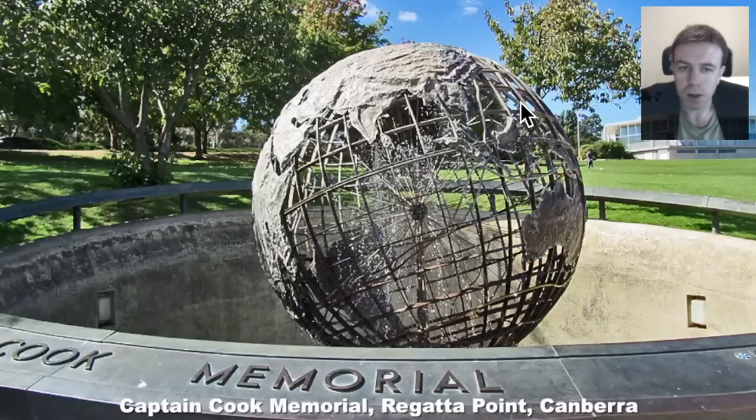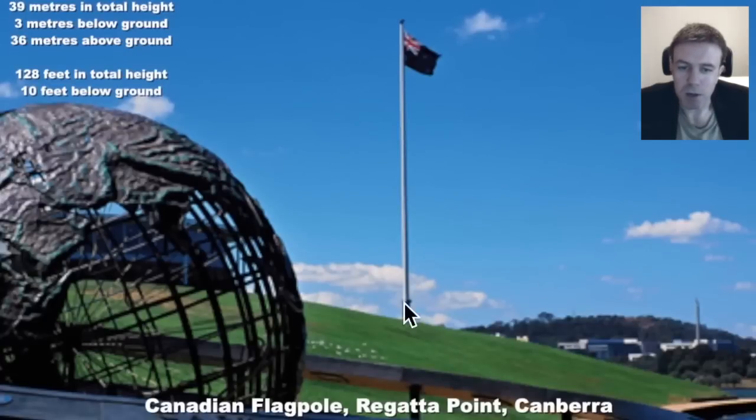We have water emanating out of the centre here of the Captain Cook Memorial, and we see these strands coming out here, which are perhaps rays emanating from the centre of the planet. That water is perhaps life force. We have the Canadian flagpole here — it sits 36 metres above the ground. 36 is perhaps a number that is, esoterically, tied to the sun.